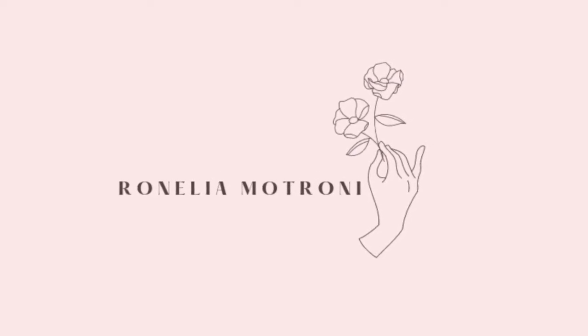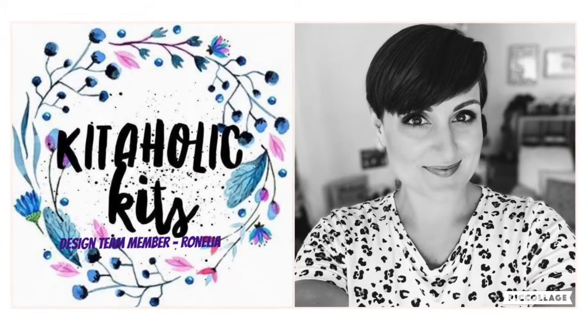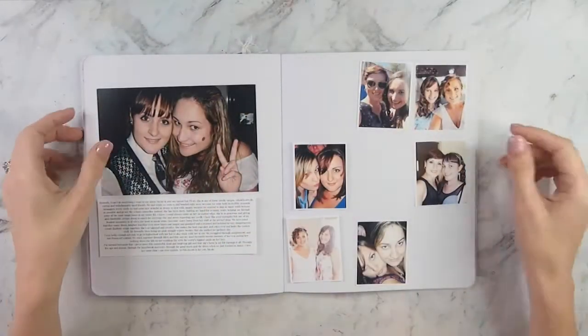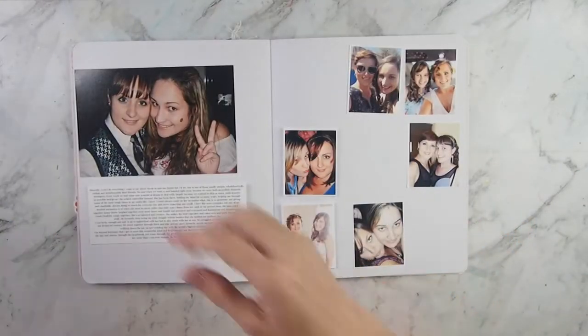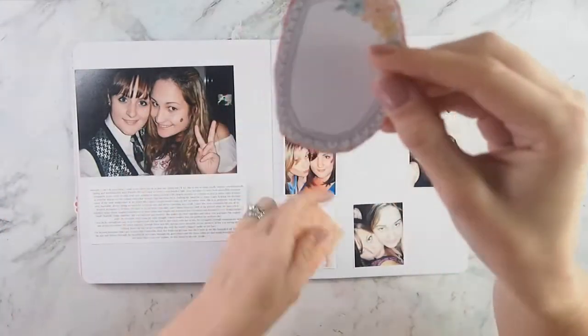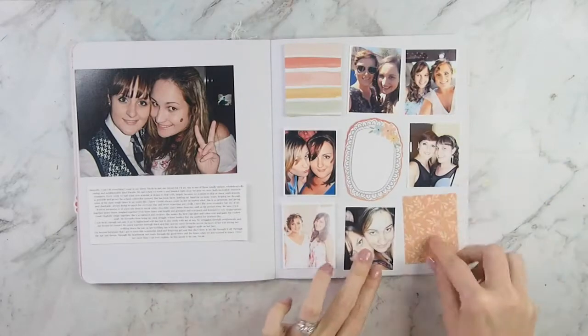Hi everyone, Ranelia here. This is my final layout using the September kit from Kitaholic Kits and I'm doing a Storyline Chapters insert layout because I love my Storyline Chapters insert and because Steph very kindly sent me some more, so I am going to be using a lot more.